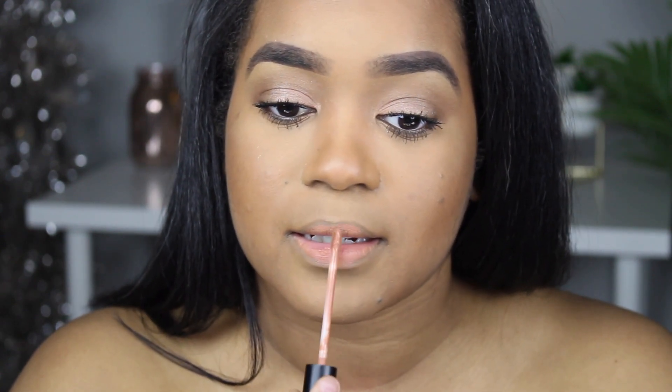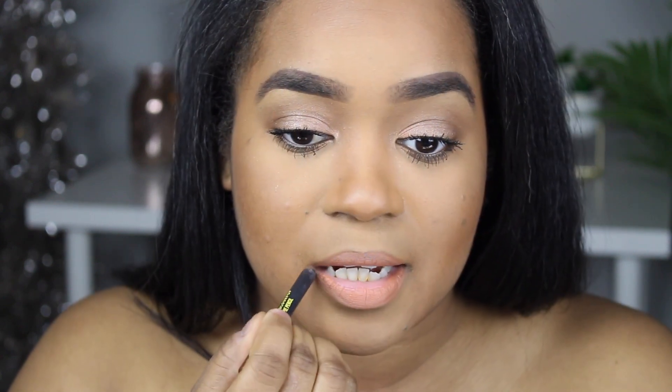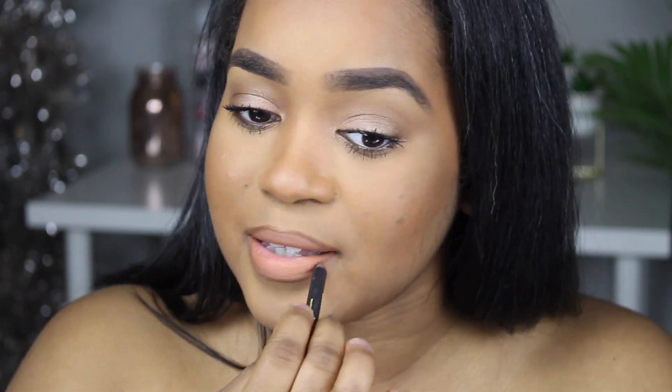I'm going to take Slow Down by Shayla and ColourPop and put that in the center of my lips, then line it with the BFF liner. I'm going to put my lashes on and come back to show you guys the finished look. I still have to put blush on as well.